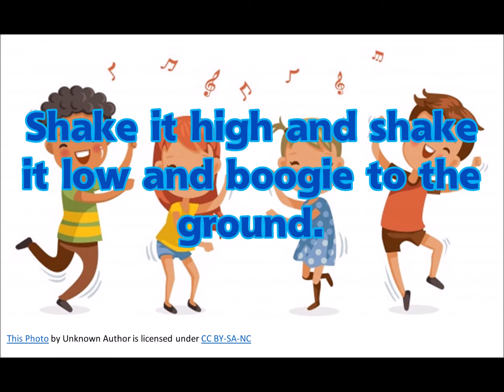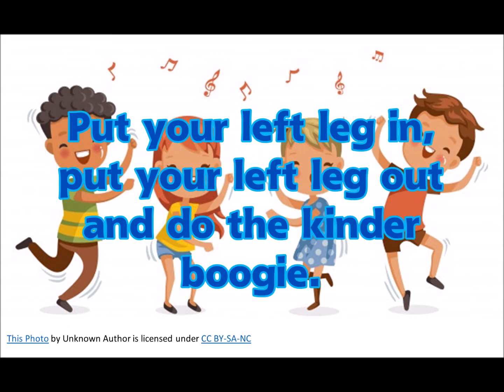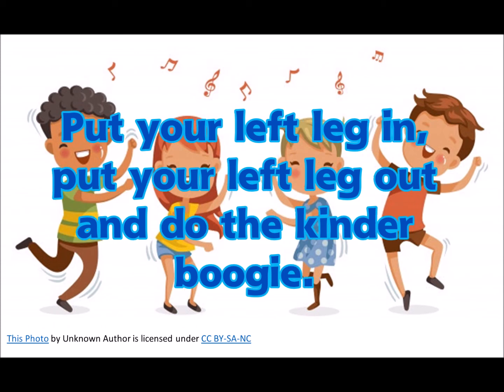shake it low, and boogie to the ground. Put your left leg in, put your left leg out, and do the kinder boogie. Put your left leg in, put your left leg out, and do the kinder boogie.